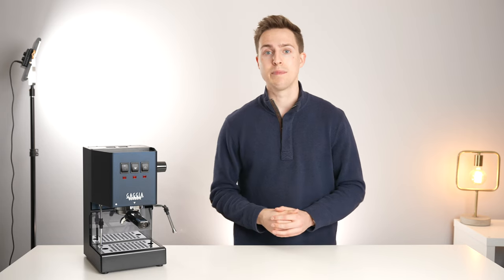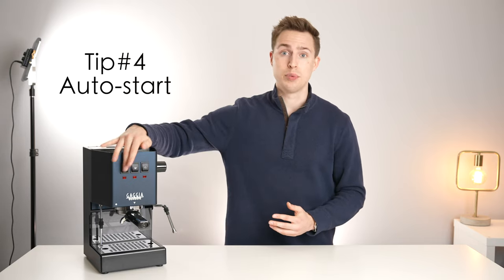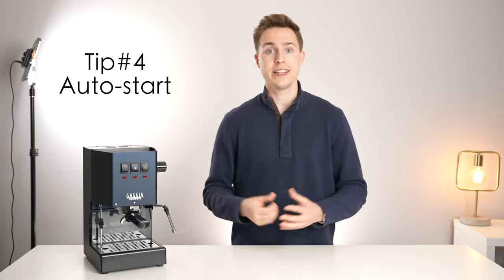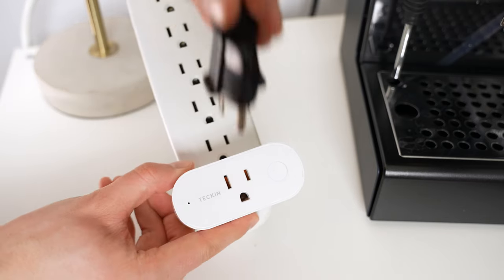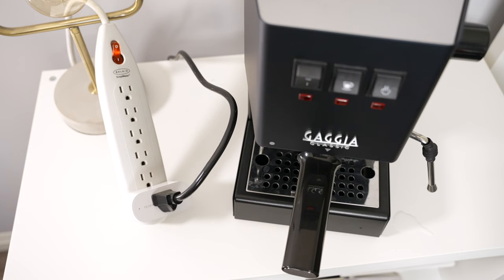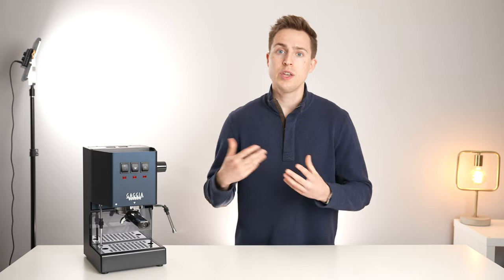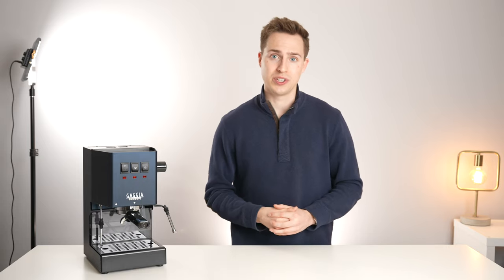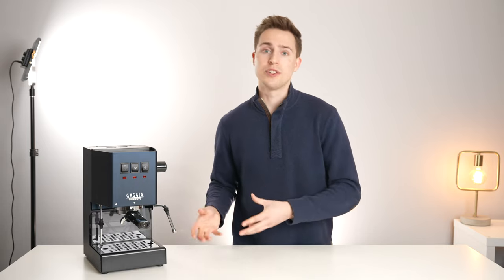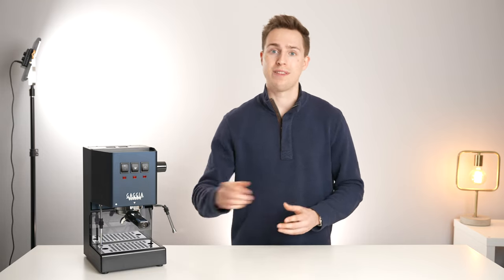My fourth and final tip is actually a tip for any espresso machine that uses a mechanical breaker style switch, and that is to make your machine smart by plugging it into a smart outlet and leaving the power switched on. In this way you can schedule what time your machine will turn on 15 minutes before you wake up in the morning so that you have a piping hot portafilter and group head the second you reach your kitchen, or you can even turn it on remotely as you're leaving work so that once you reach home you have a hot machine.